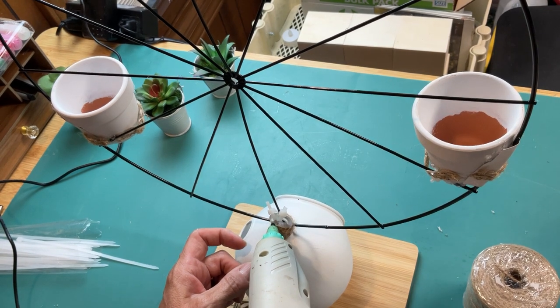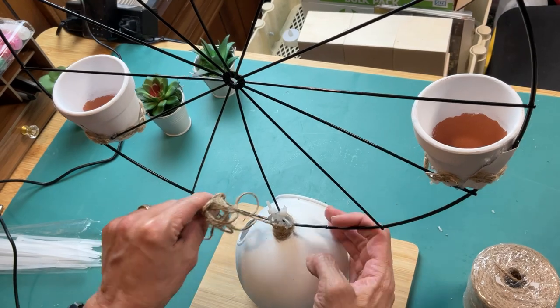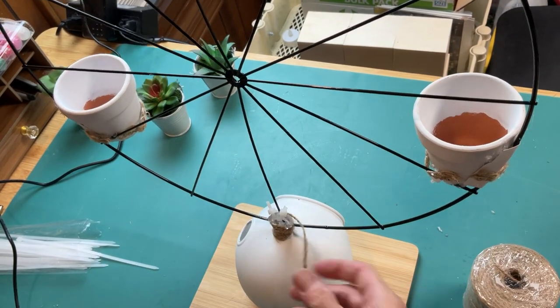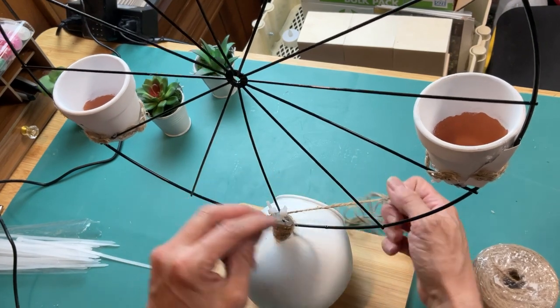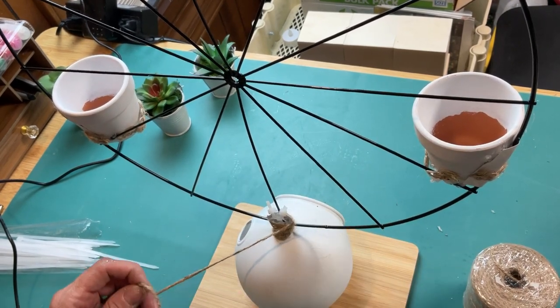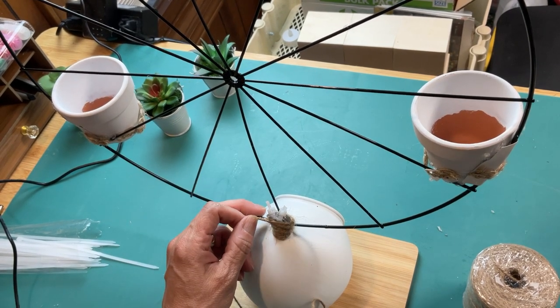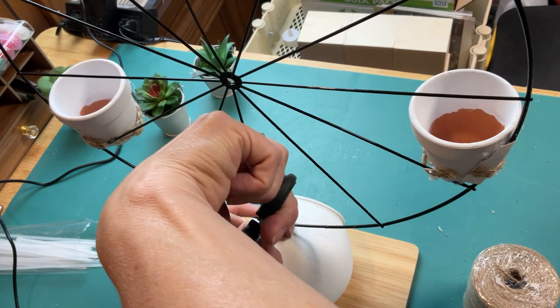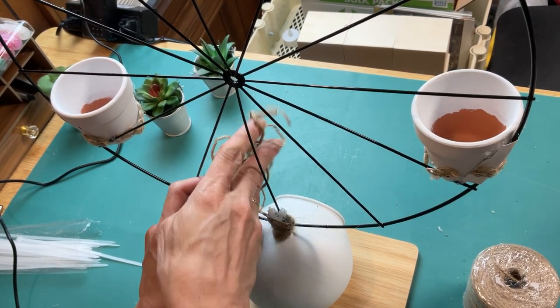I actually only used three zip ties for that part. Then taking jute twine, I tied it around the base and wrapped it around using a little hot glue as needed to cover the zip ties where the wreath attaches to the terrarium planter, just trying to clean it up and make it look a little nicer.